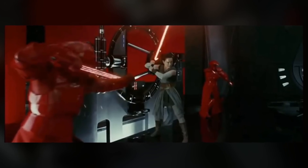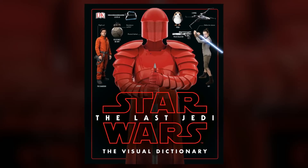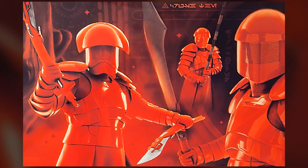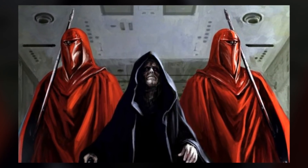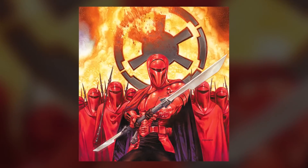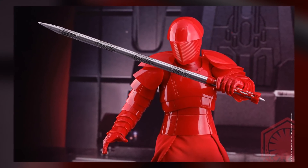Naturally, I wanted to learn everything I could about them, and this information is coming from the Visual Dictionary. There are eight members of the Praetorian Guard, and they were specifically meant to be reimagined versions of the Imperial Royal Guard used by Emperor Palpatine. But where the Imperial versions hid their armor underneath red cloaks, the Praetorian allowed their plated armor to be seen at all times.